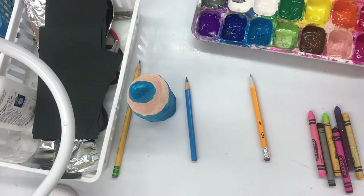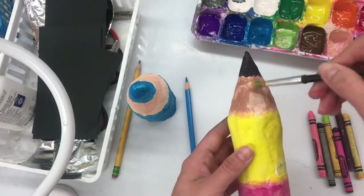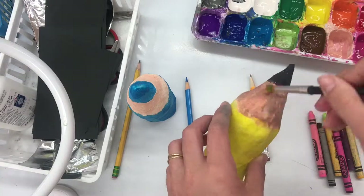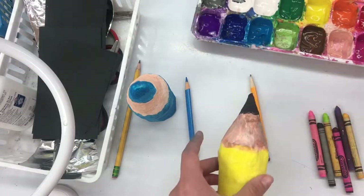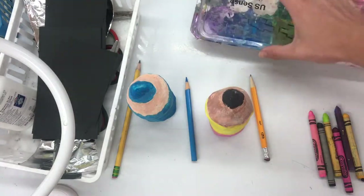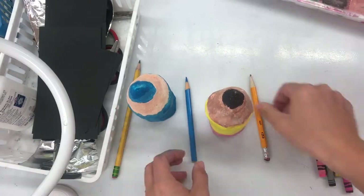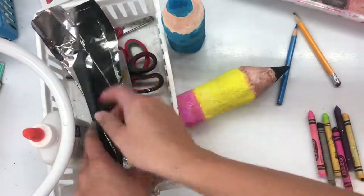After you do that, you're going to let it dry. But while you're letting it dry, you can work on things like the labels and the ferrule of your pencil. Remember, that ferrule is the word for the shiny silver part of the pencil. That's what holds the eraser to the wood.